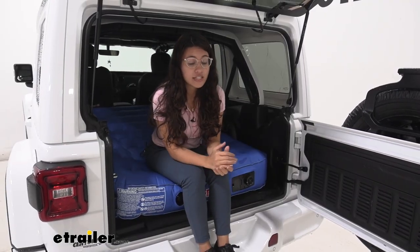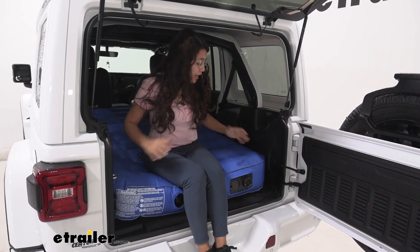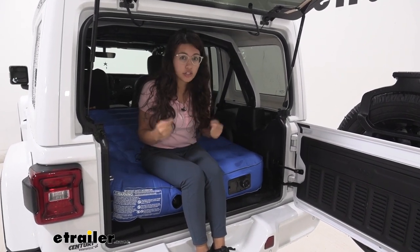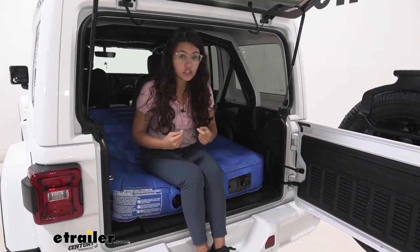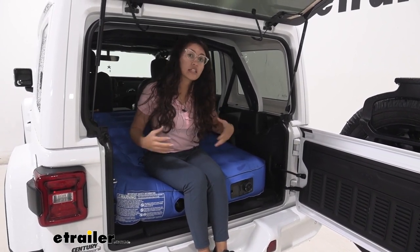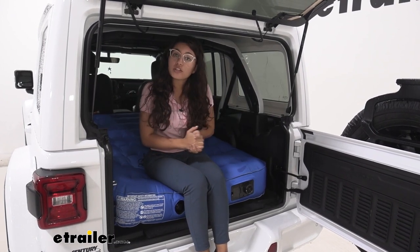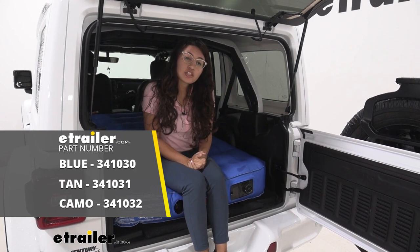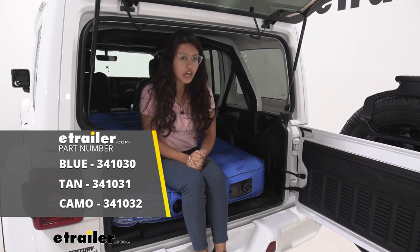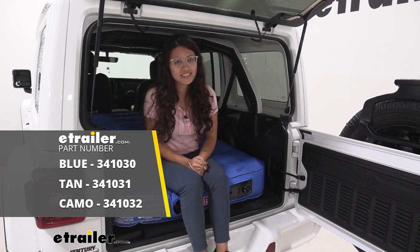Final thoughts: I love the way it works and how simple it is to use. It's really sturdy and feels like a very high-quality mattress. It's a great option for a good night's rest so you're ready for another day. This was a look at the AirBeds XUV mattress with its own built-in rechargeable battery-operated pump here on our 2020 Jeep Wrangler Unlimited.